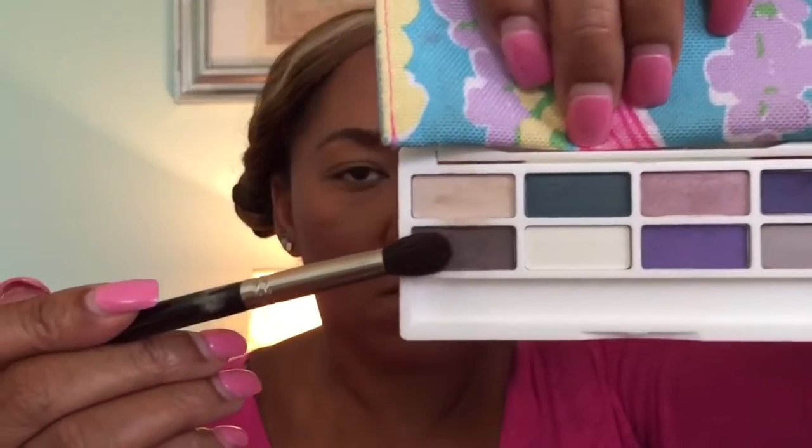For our eyes today, we'll be using the Estee Lauder Ombre Palette. I love this palette for spring — it's so pretty. We're going to pick up this dark brown color and wipe it right in our crease, back and forth. Using a fluffy brush, we're going to put that in the crease as a transitional color.